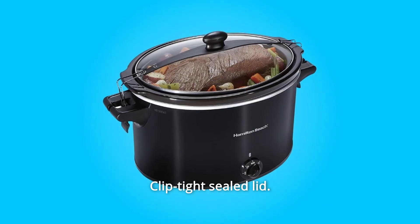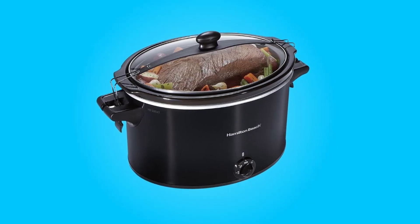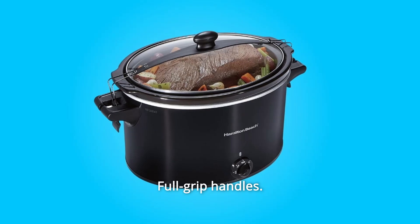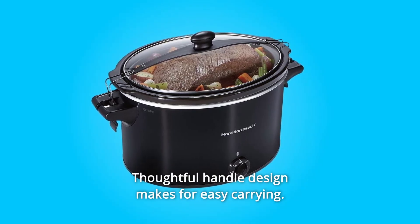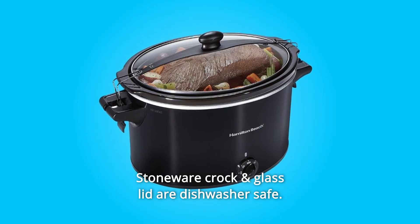Number 5: Clip Tight Sealed Lid — the tight seal helps prevent messy spills on the way to a potluck or tailgate. Number 6: Full Grip Handles — thoughtful handle design makes for easy carrying. Number 7: Simple to Clean — stoneware crock and glass lid are dishwasher-safe.